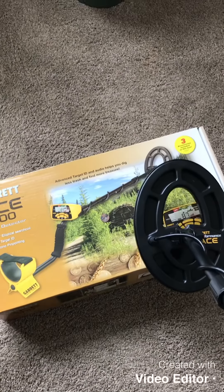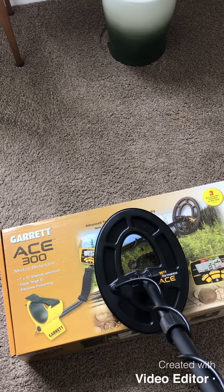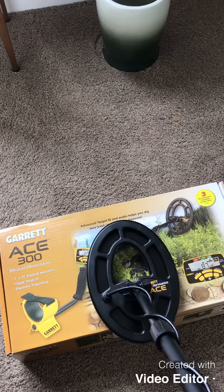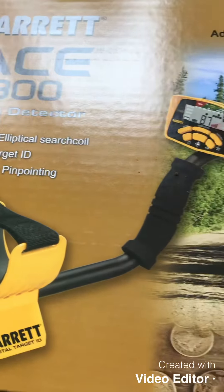We're gonna try out the pinpoint function. I have a penny right there. So when it's right in that little circle right there, that's where you want to dig. Thanks for watching.